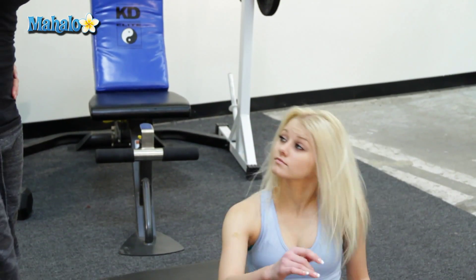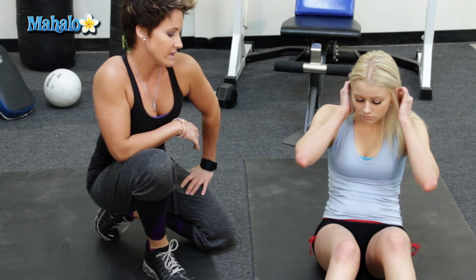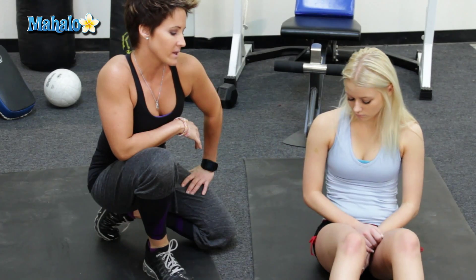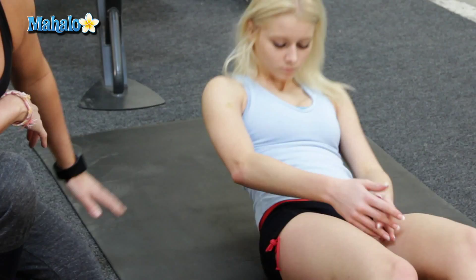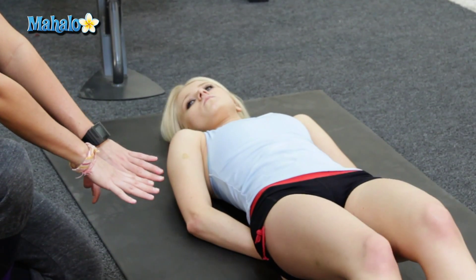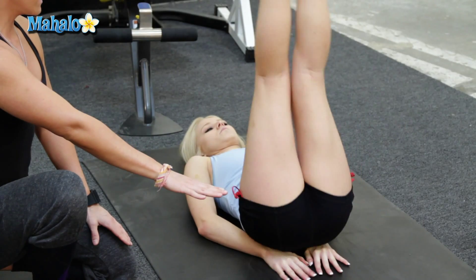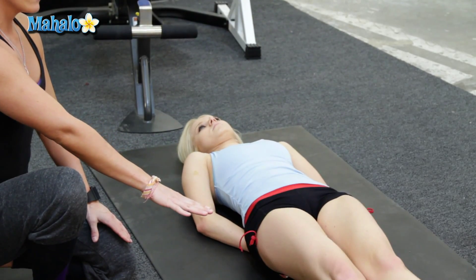We're going to go ahead and start. We're going to do a couple of different variations of this. The first one is going to be pretty basic. You're going to lay flat. You're going to put your hands underneath that bum, palms down. Straighten the legs, and go ahead and lift the legs up — and then come down.